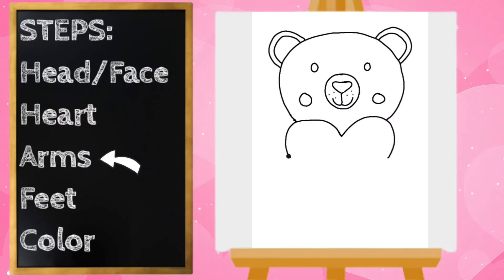To draw the arms I'm going to start on the left side right at the bottom of my heart, draw a little curved line down like that, and then curve it around and connect. Then I'm going to go on the right side at the bottom of my heart, draw a little curved line out, and connect it.